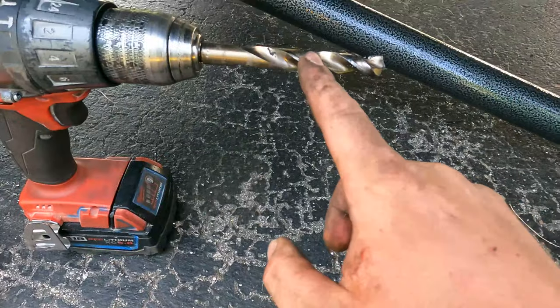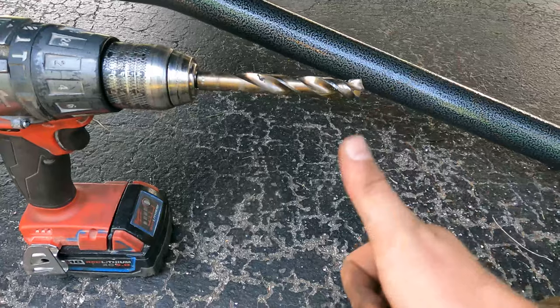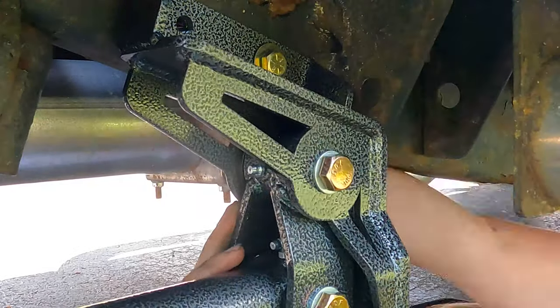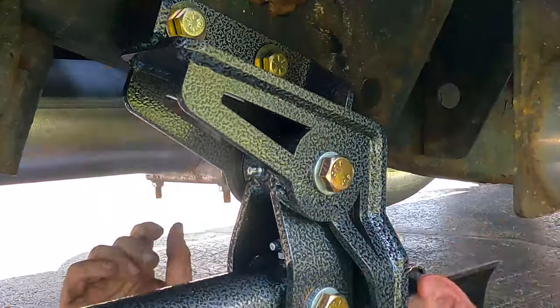I went from a quarter-inch to a three-eighths to a half-inch bit, and a half-inch bit is the required size. Go ahead, mark your holes and drill your holes.